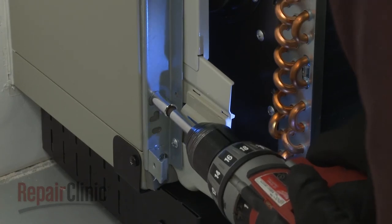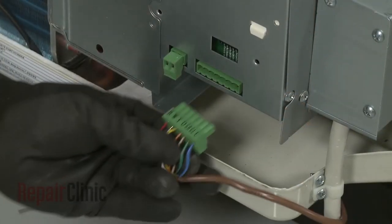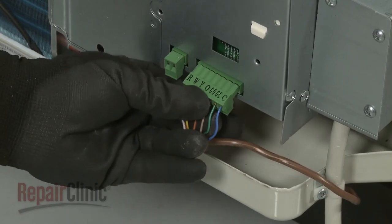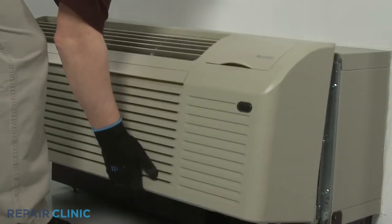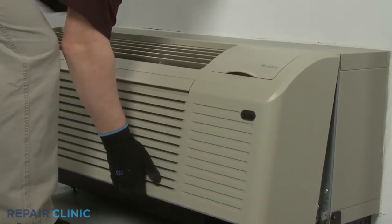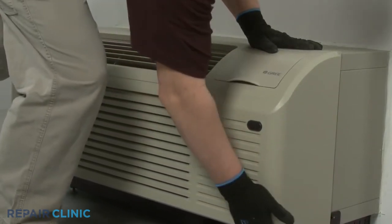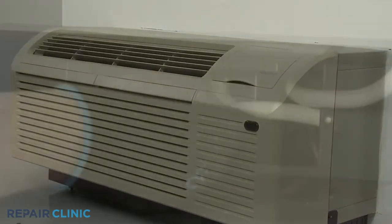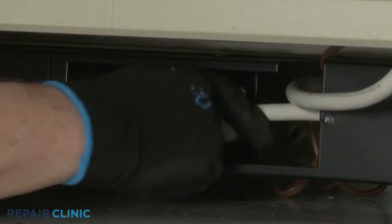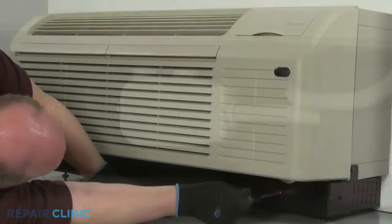Re-install the top panel. Re-install the front panel by aligning the tabs over the top rail, then push the bottom of the panel in until it snaps into place. Restore power to the unit and the ETAC heat pump system should be ready for use.